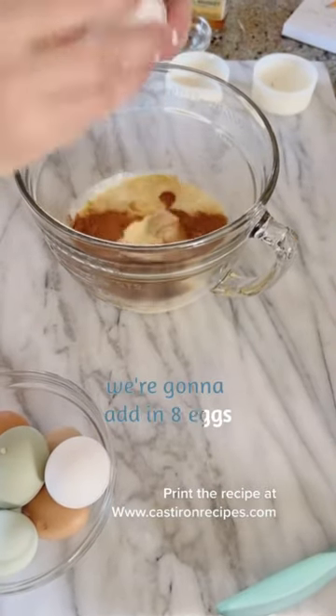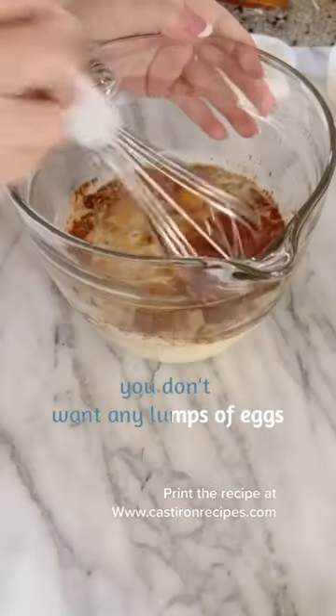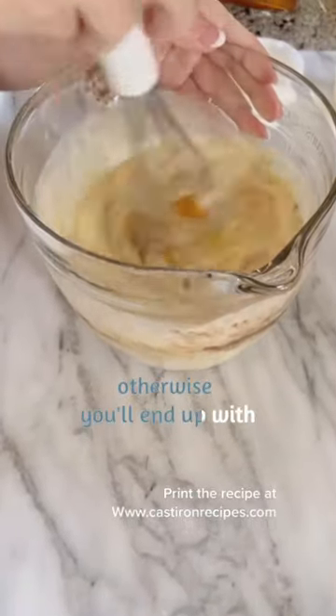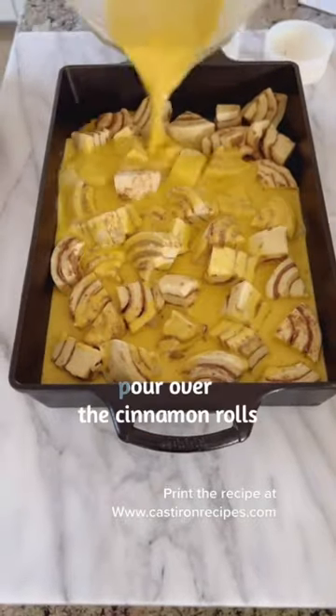Add in eight eggs and give it a real good whisk. You don't want any lumps of eggs, otherwise you'll end up with little white patches in your casserole — and nobody wants that. Pour it over the cinnamon rolls.